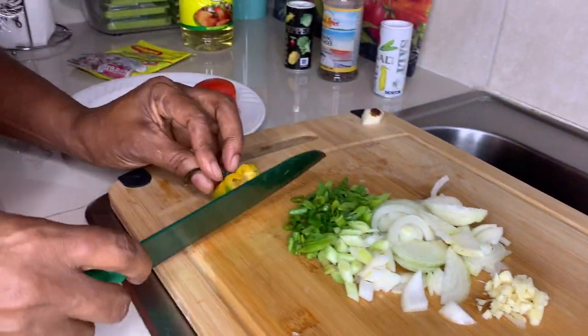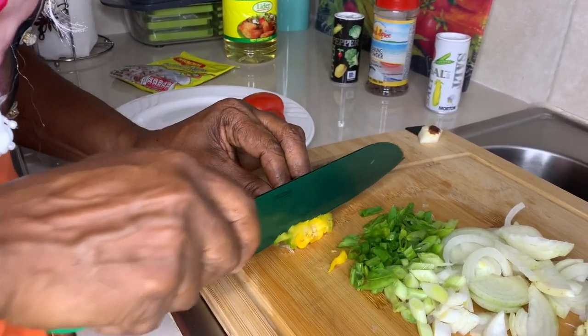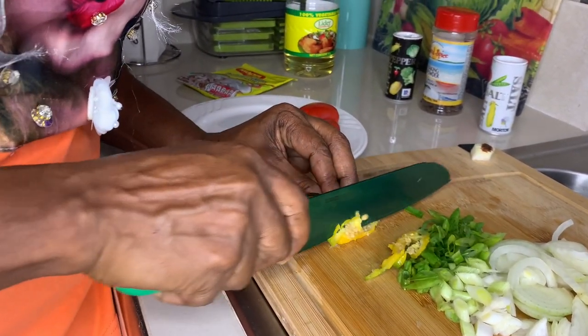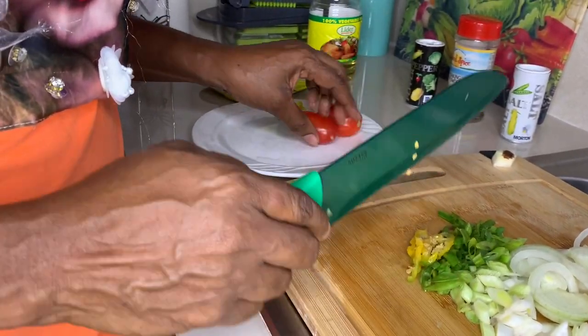I'm going to put a little piece of pepper — not too much, because I'm going to eat it still. Can't put too much pepper. Enough spices — this is good for me.